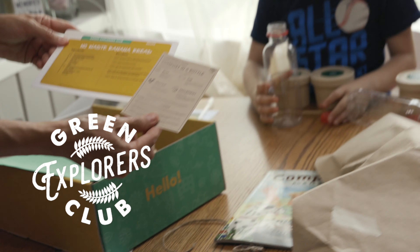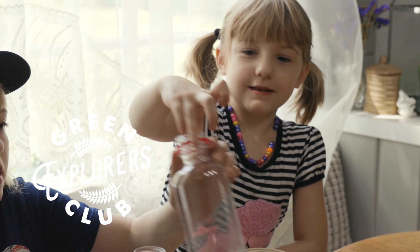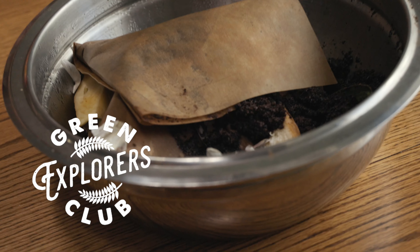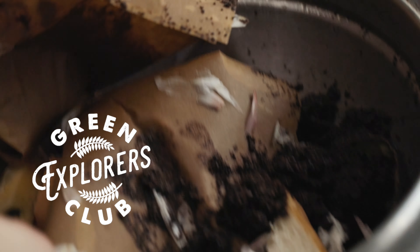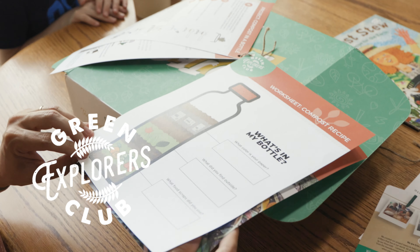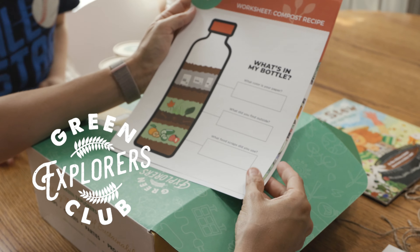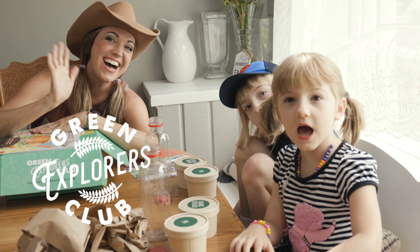We are so excited about the Green Explorers Club and their new at-home project boxes. Kids ages 4 to 9 can explore what it means to be sustainable. There are five different fun boxes to choose from: Soil, Monarchs, Coral Reefs, African Savannah, and Compost. Use code MISSJAMIE for 10% off your box purchase — link in bio or comments. Thank you, Green Explorers Club!